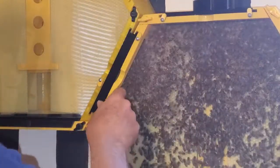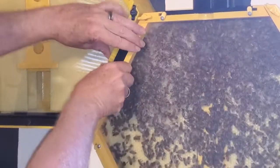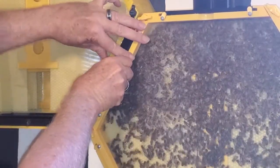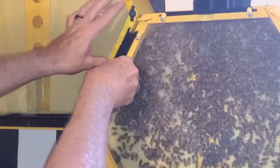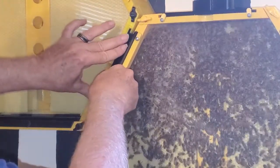There we go — so now they're connected. All I have to do is remove the screen and then the bees will be able to come into the second hive. It's a little tight fit, but here they go.